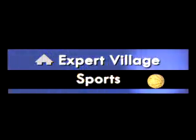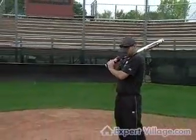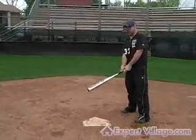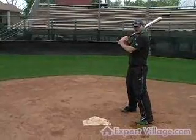Next thing we're going to talk about is bunting. Bunting is one of the easiest things that you can do in baseball, and it's up to the hitter to make it difficult. But it's a really very easy thing to do. There are a couple of different ways that you can go about it.